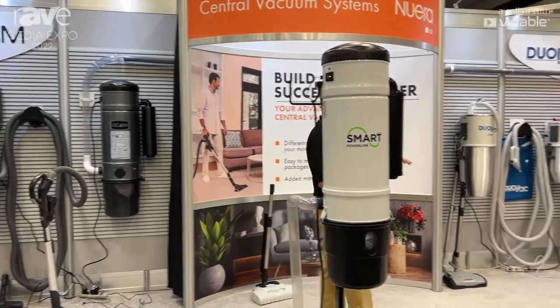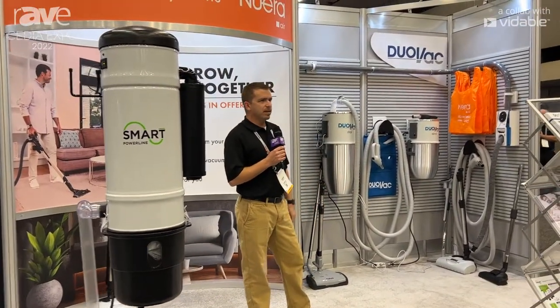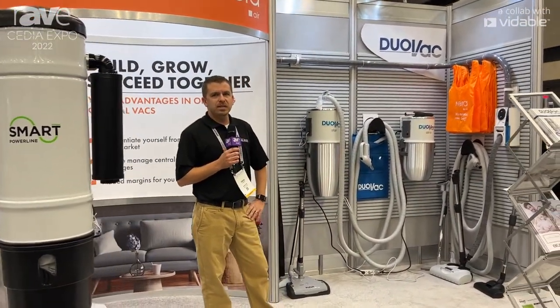Over here I have the Dual Vac Star. It is a premier line. It's a polished body, and it has a washable filter on the inside of it.